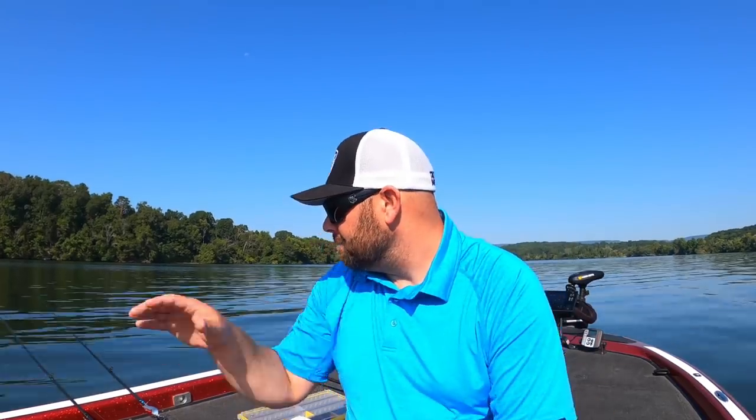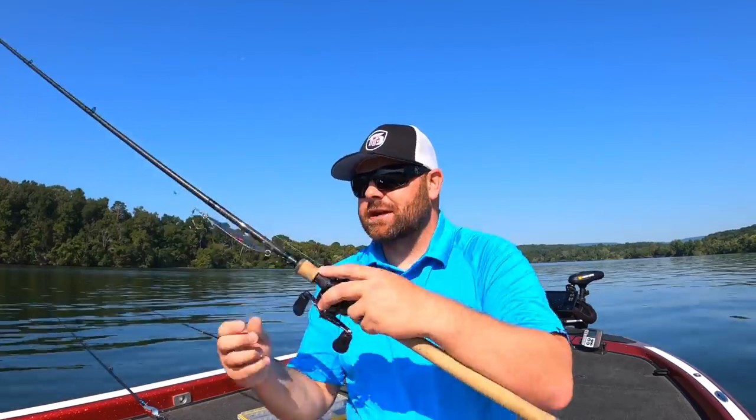You can throw a flutter spoon shallow — probably as shallow as five or six feet. But for me, where it shines is probably that 15 to 25 foot range. You start getting a little deeper, you probably need to go with a vertical spoon that falls a little bit quicker. These things are a big chunk of solid metal, and they've got kind of a hump and a scooped back to them.